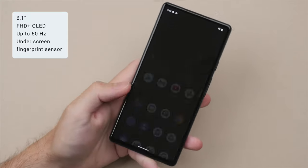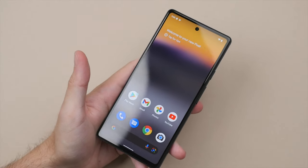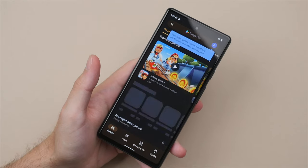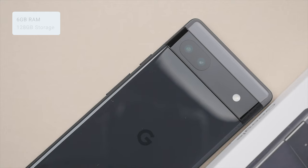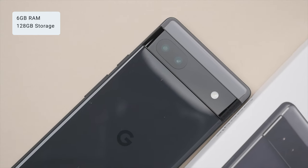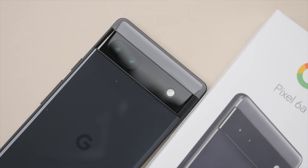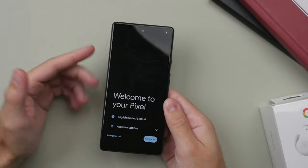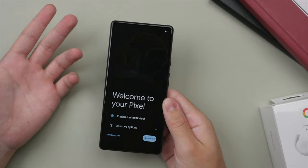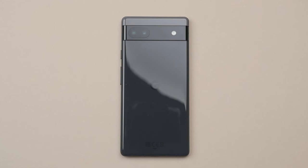On the front we have a 6.1-inch OLED display. This is a 60Hz display — some phones do offer 120Hz even at this price range, but if you're not used to 120Hz, 60Hz should be just fine. We also get 6GB of RAM and 128GB of storage, which should be enough for most users. Google is also big on pushing their cloud services, so 128GB is decent especially if you use Google Photos to upload to the cloud.